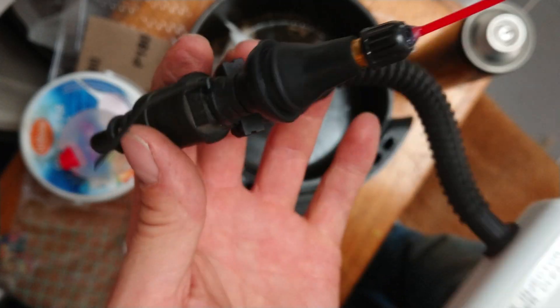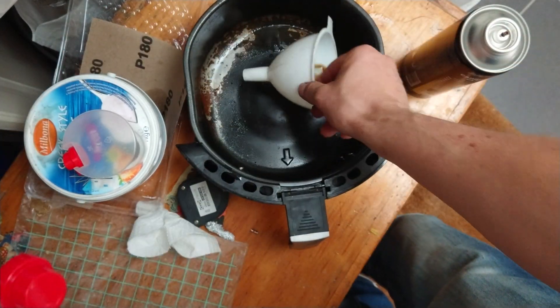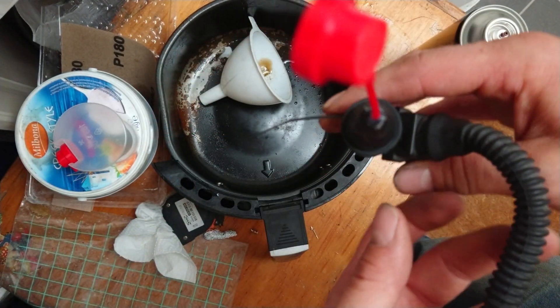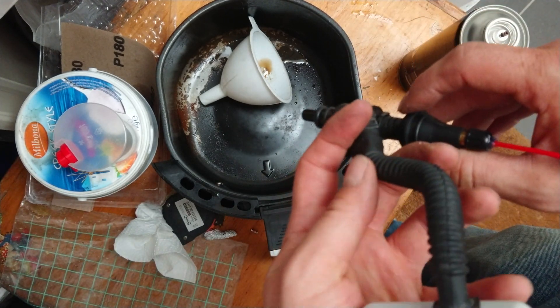Now I'm going to do the test. I have an old Actifry which I'm using to catch some oil or debris.